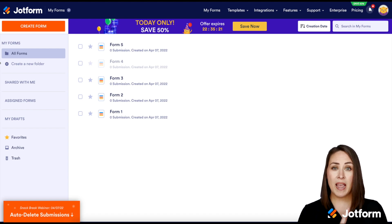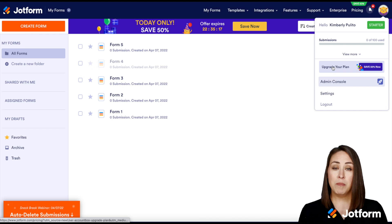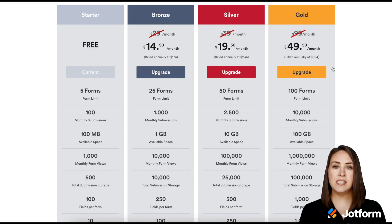First, we're going to go to our avatar picture in the top right corner, and then you'll see 'Upgrade Your Plan.' Go ahead and click on 'Upgrade Your Plan,' and from here we can see which plans are available to us.